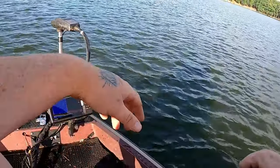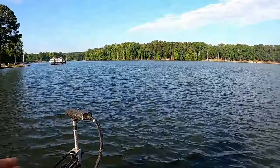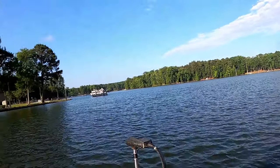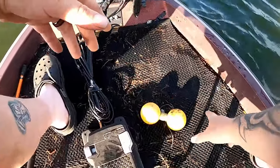Stephen Turner here with Turner Fishing. In today's video, I'm going to go over how to stay on brush pretty much all year. What you're going to need is some kind of graph — this is a Garmin Striker 7, we got 2D and down imaging, that's all I need.